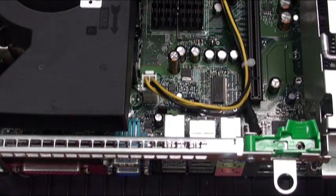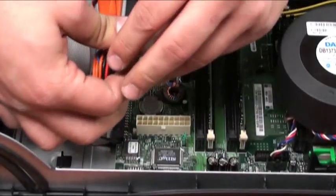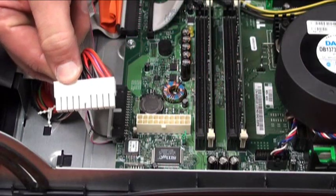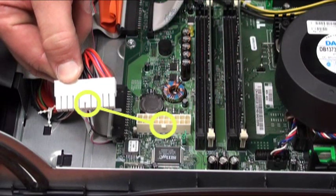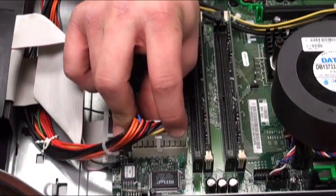Now we'll move on to the motherboard power cable. The white connector will also have a tab that you press in with your finger and remove from the socket. To replace the cable, make sure that these tabs line up from the cable and the socket and press firmly to ensure proper seating.